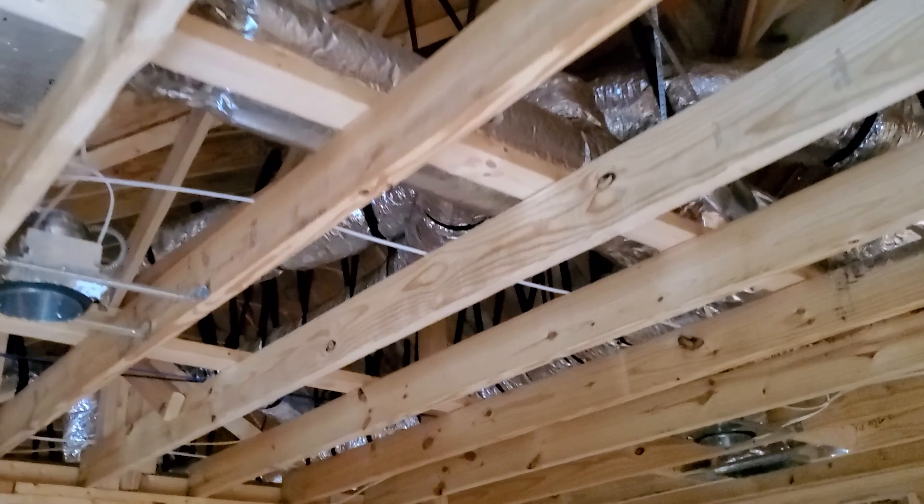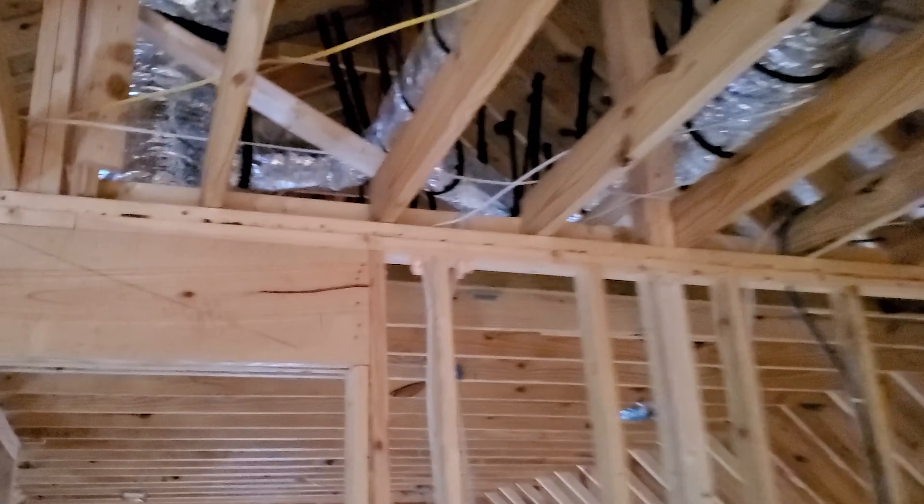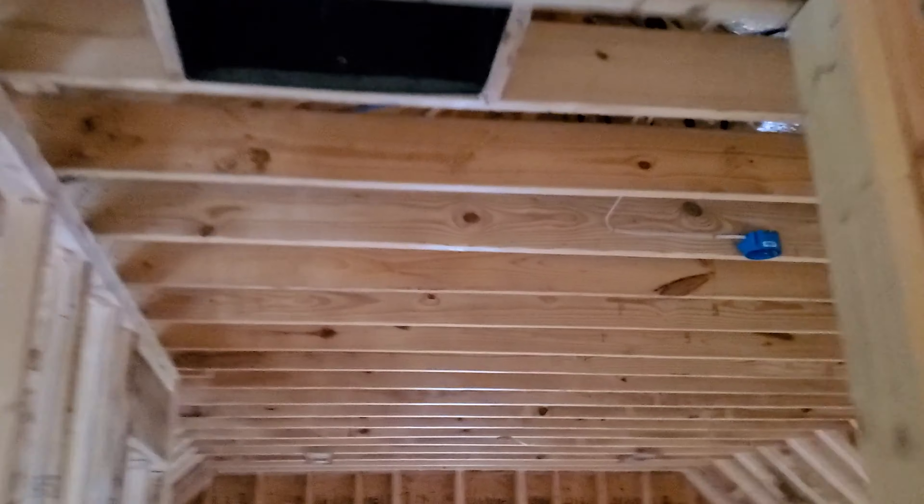We ended up going with Carrier units. You can really see those HVAC guys have been hanging ducts and securing them, and you can even see some CAT-6 cables running through there.